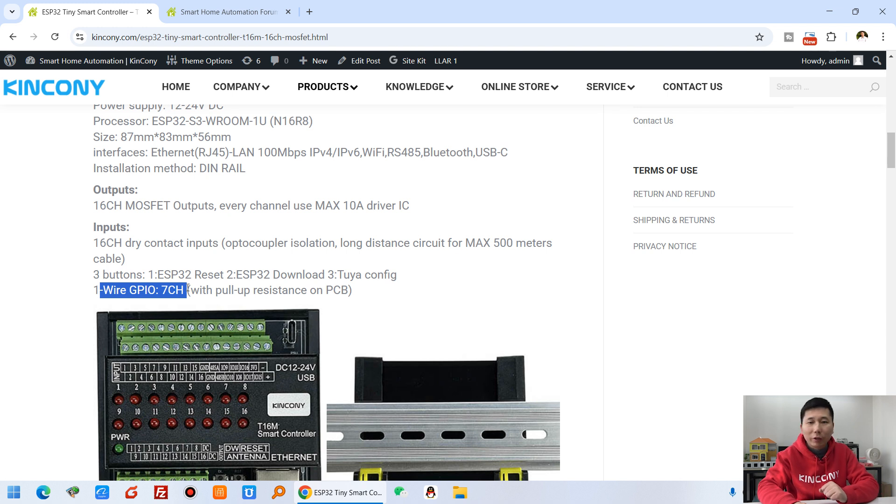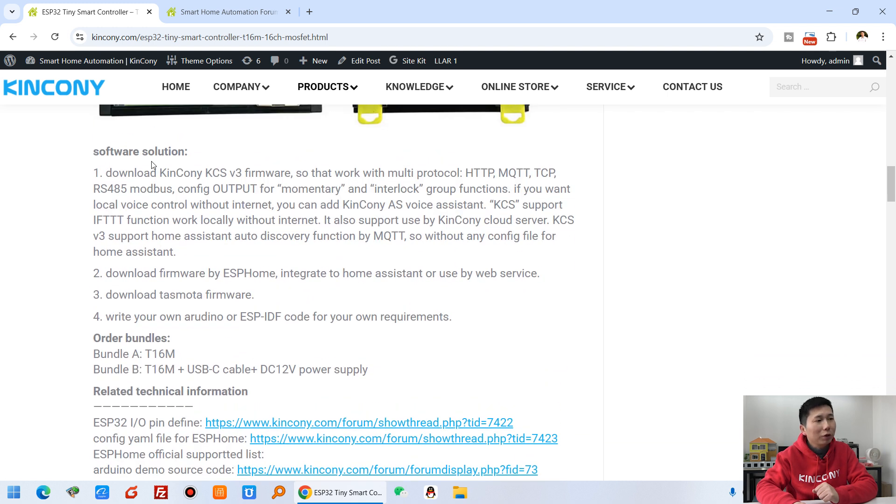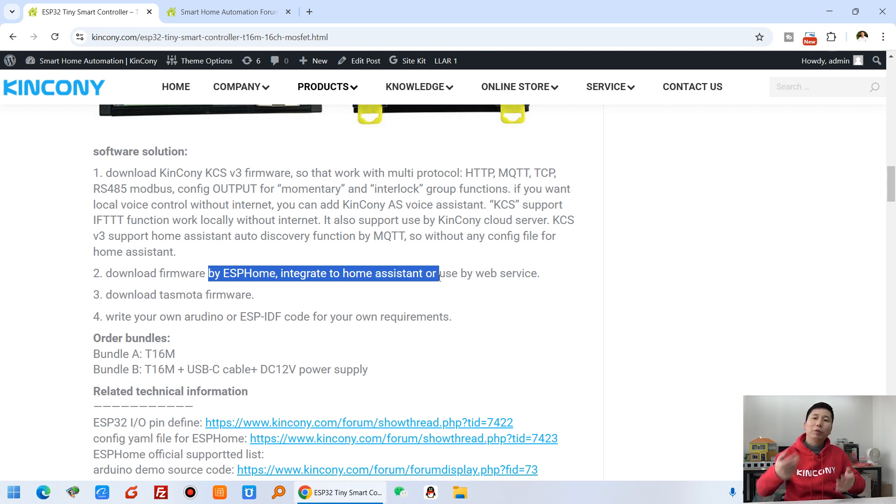There are seven free GPIOs you can use for sensors, for one-wire devices, and you can connect with our 4G module via these GPIOs. It also supports installation on a DIN rail. For the software solution, you can download the KCS v3 framework — it's very powerful. You can download it via ESPHome and integrate it into Home Assistant, or write your own Arduino source code.